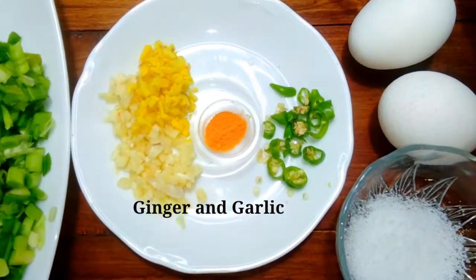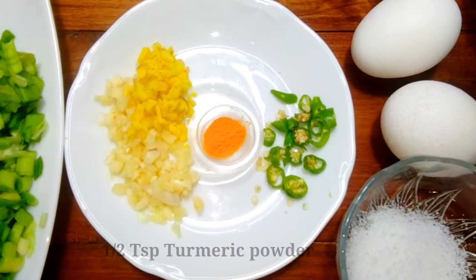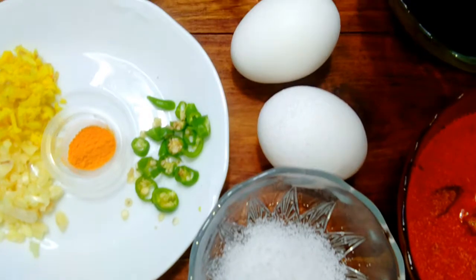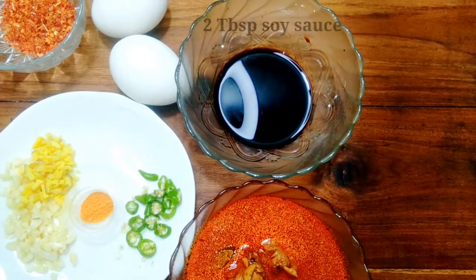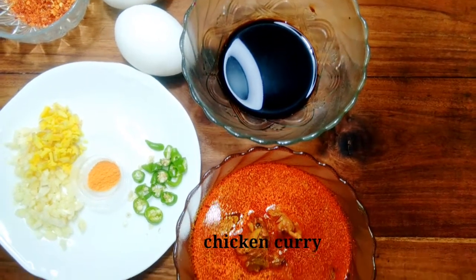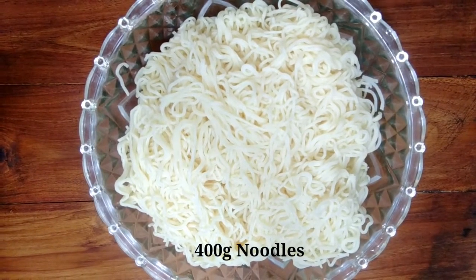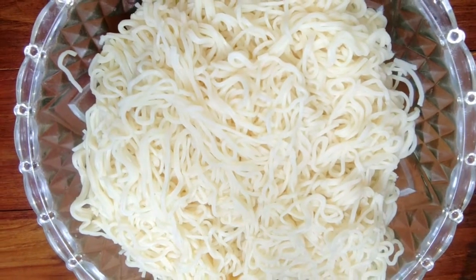We are doing a lot of things. Now we will take the chicken curry for the chicken, add the noodles, and add the noodles to the pot that we use.